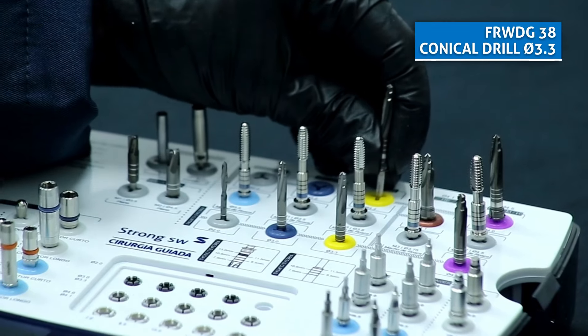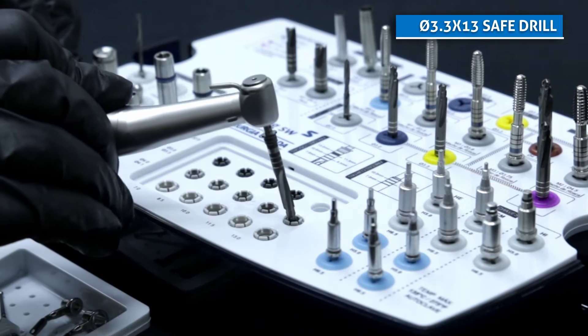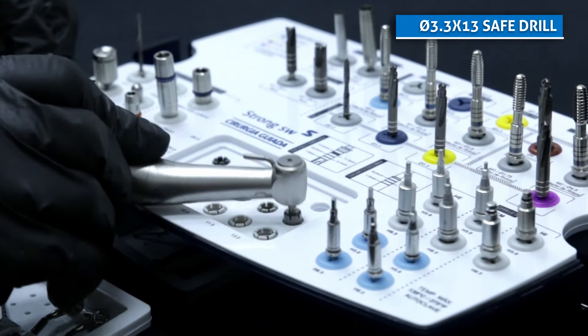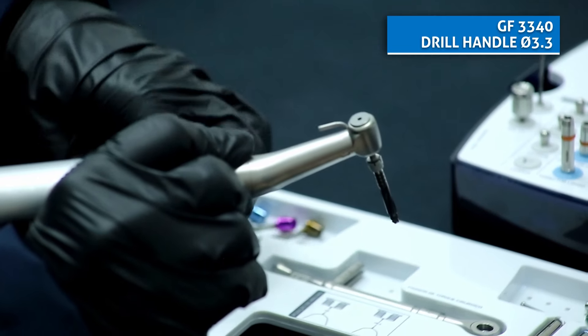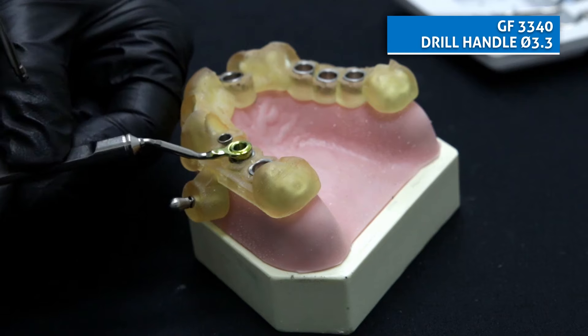Then we go to the conical drill 3.3. Fit it to the hand piece, select the safe drill stopper 3.3 per 13mm. Select the drill handle 3.3. Fit it to the guide sleeve and repeat the drilling.